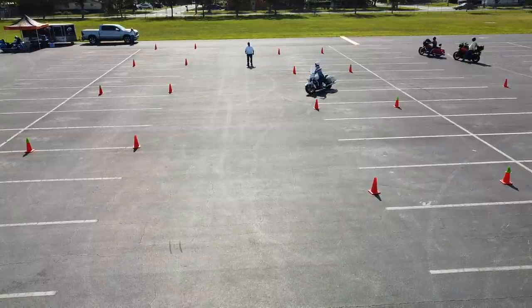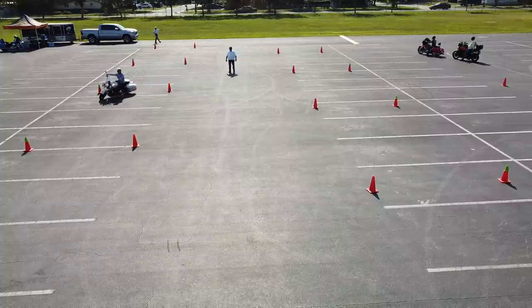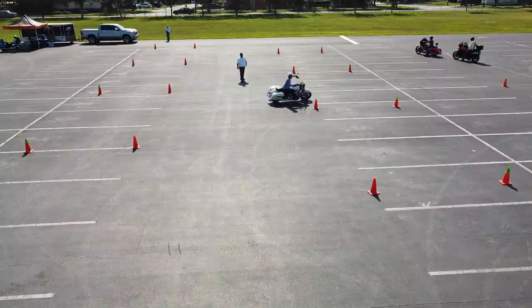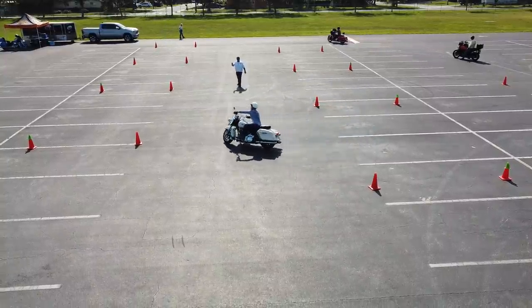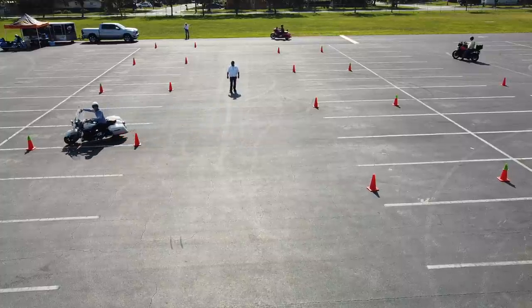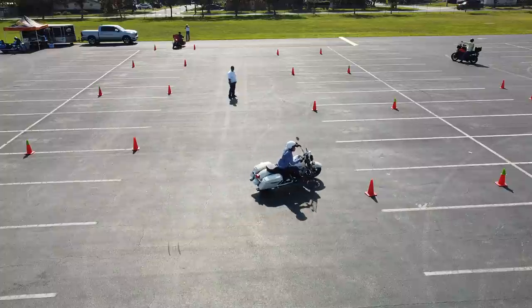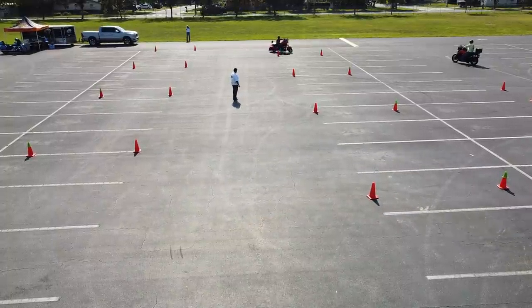This rider actually rented our Road King — first time on this type of bike — and he's doing very well, starting to get the hang of it, turning his head nicely. I'm advising him to turn each time he comes through the gate — that's the gate between the two cones — I'm yelling 'turn' so he knows exactly when to start turning his handlebars. After a couple of times through the exercise I no longer need to do that.